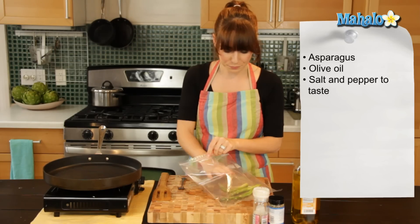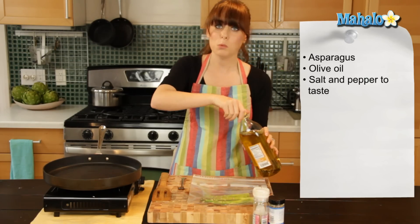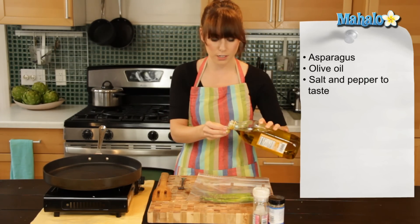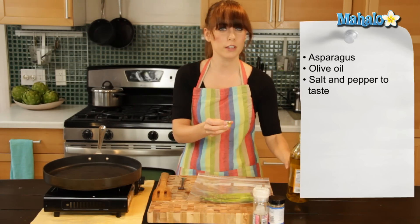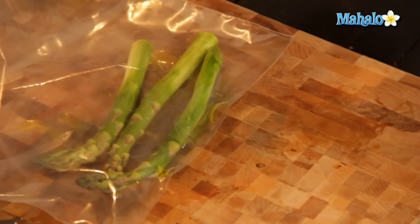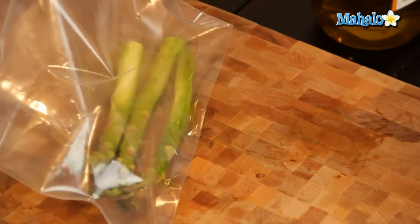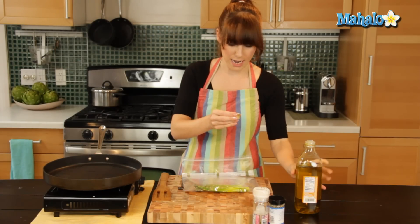So just put your asparagus stalks into the bag and then you're going to add enough olive oil to coat it. How much you use will depend upon how much asparagus you have in there. I'm going to measure it out with a little cap so I don't totally drown it, but if you're feeling very brave feel free to just dump it on in there. Just open it up and pour on top — I'm going to do that a couple more times because I want it to get nice and brown and crispy.